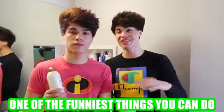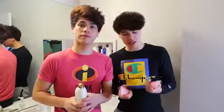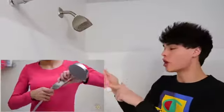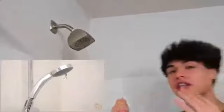So this next prank is a little bit more complicated, but if you can pull it off it's probably one of the funniest things you can do. Basically what you're gonna need is some body paint — any color. If your shower head comes off, you're gonna want to put the body paint inside the shower head and it should come out looking like this.